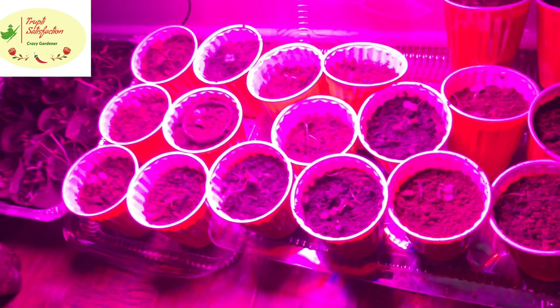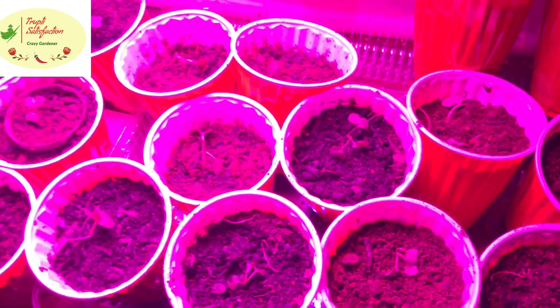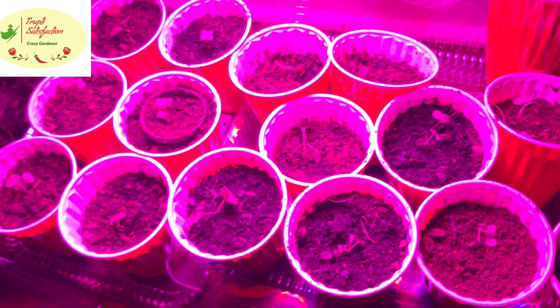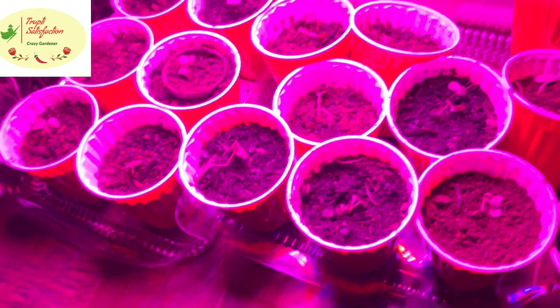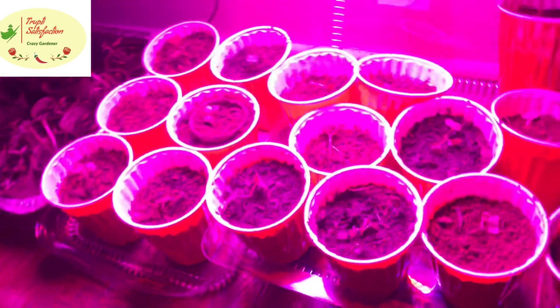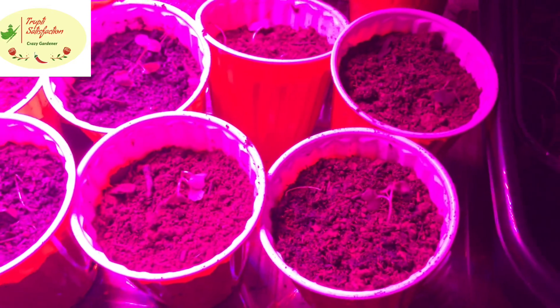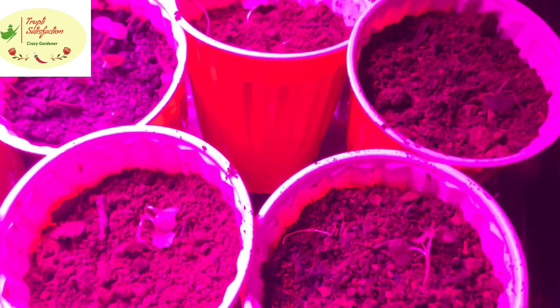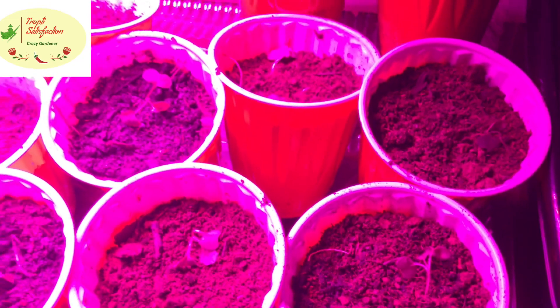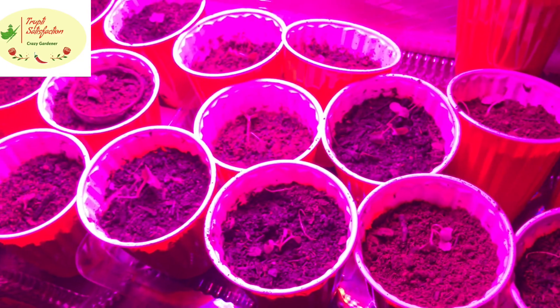All the long leggy seedlings — you can now only see the heads and leaves; the rest went inside the soil. They're starting to grow nicely. Keep the fan running since seedlings need air, and use a grow light — window light or sunlight alone isn't enough to grow well. Thanks for watching — please subscribe, share, like, and click the bell icon to receive all my notifications.